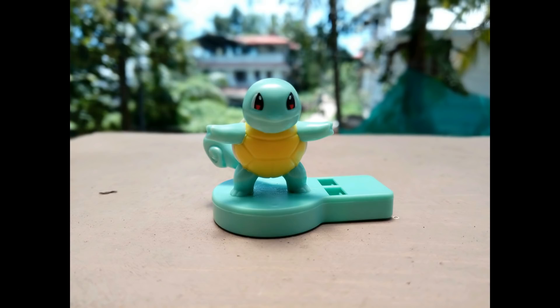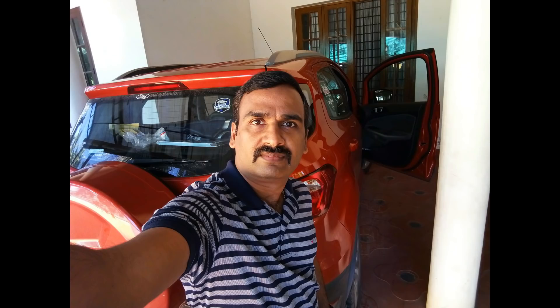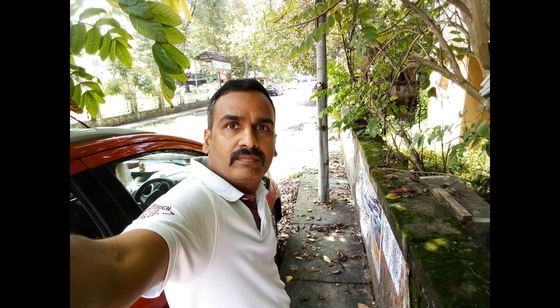The bokeh or depth-enabled mode was more or less inaccurate and not really great; portrait images turned out just average and the mode definitely needs more work to be better. Video recording was decent overall. The selfie experience was pretty good — the 8 megapixel front camera did a decent job, which is important considering most users are now focused on selfies. We've also done a detailed camera performance video for this device which you can check out for more details.